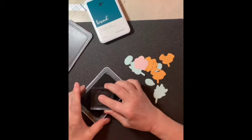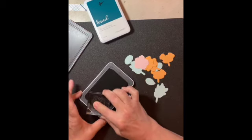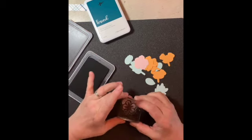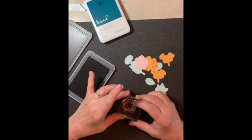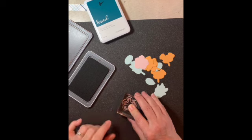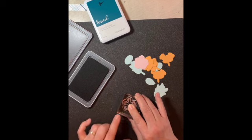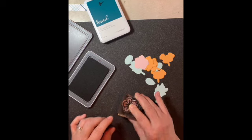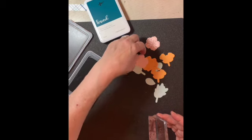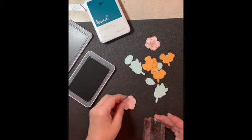Our ink pads are so nice because the tops are easy to remove — a lot of ink pads you have to twist and pry off, but these are magnetic and come off easily. When you put the stamp down, give it a firm push in the middle, not too hard, don't wiggle it, just hold it there and let it soak in, and you should have a good image just like that. I went ahead and did that to all of my die cuts.